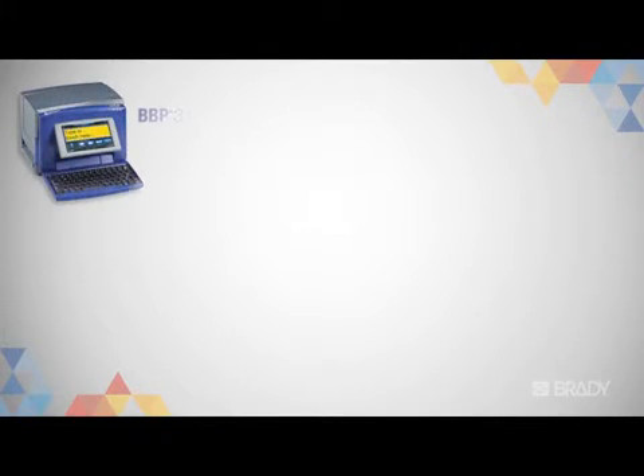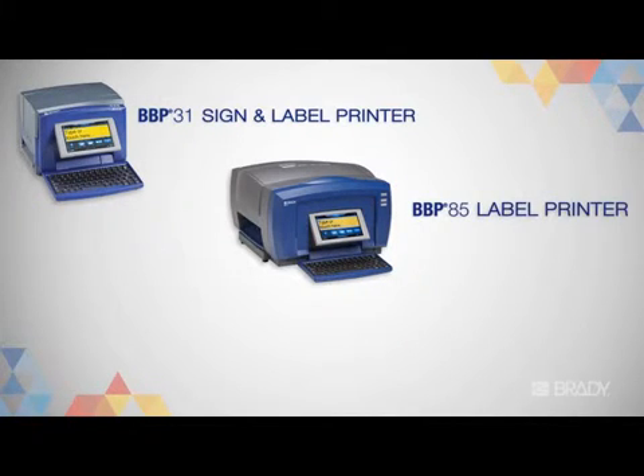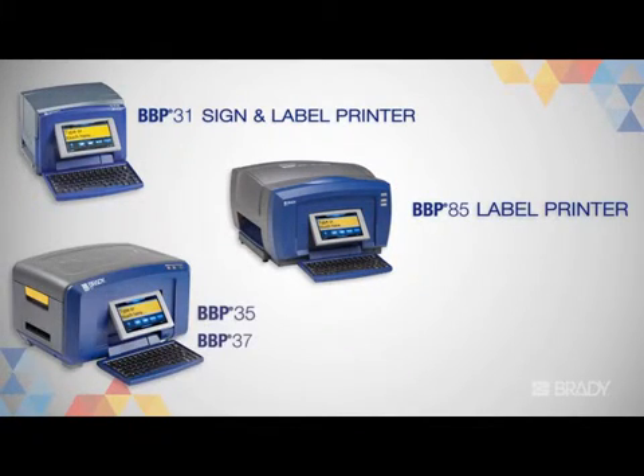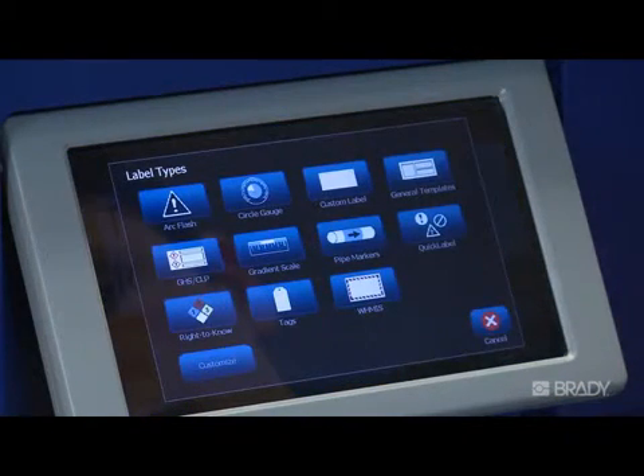For this video, we will be demonstrating on the BBP37 sign and label printer, though the process is the same for any of these Brady printers. From the home screen, or by using the More Label Types button, select Quik Label.